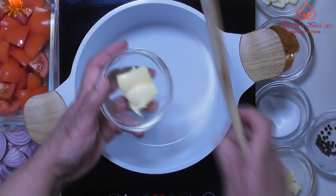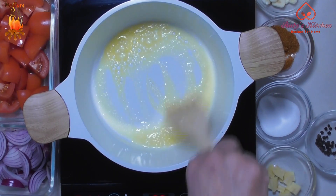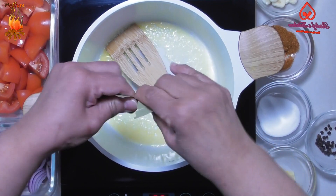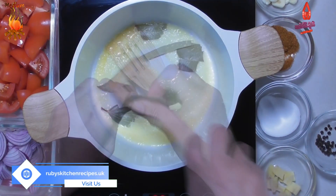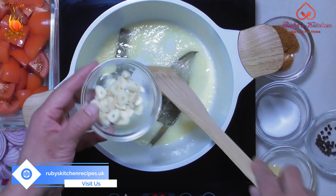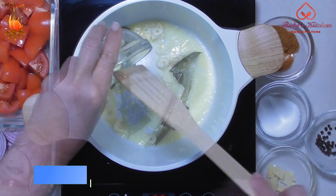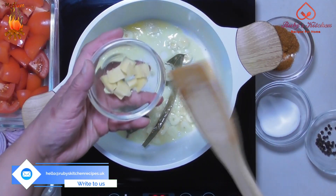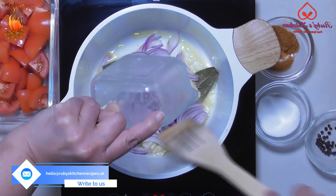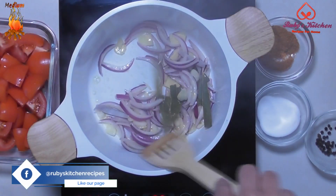Heat 1 tablespoon of butter in a dish on medium heat. Break 1 bay leaf into 3 or 4 pieces. Stir fry a little. Add 4 diced cloves of garlic. Add half an inch of sliced ginger. Add 1 chopped medium onion. Stir fry a little to cover all the ingredients with the butter.